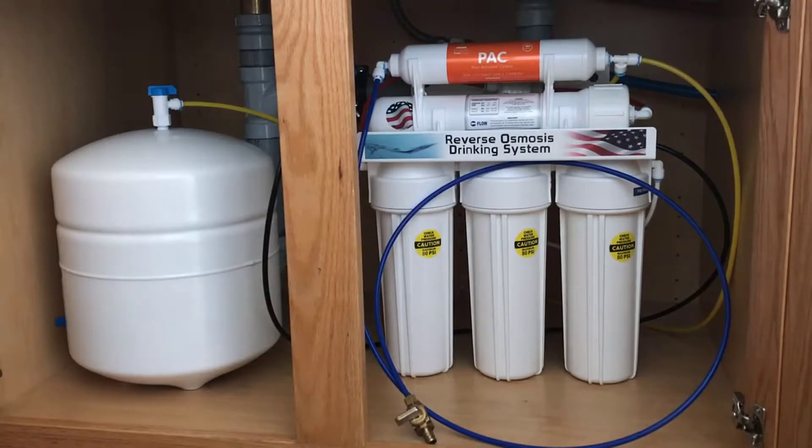Another thing I really like about the APEX, on top of the superior filtration, is it comes with a really nice brushed nickel dispenser that you can mount to your sink. A lot of the other ones have a cheap, hokey-looking stainless steel faucet, but this has a real sleek modern look. You can buy a nicer faucet for the iSpring but they're around $50 extra, so it's obviously not worth it when the APEX includes a nice brushed nickel modern-looking spout for less money.